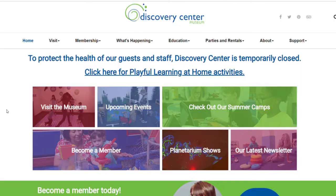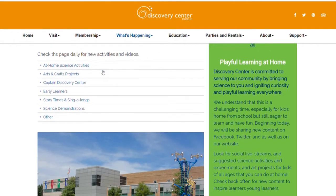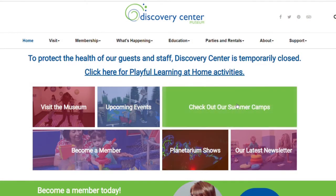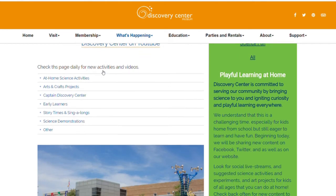You'll find instructions for these activities on our Playful Learning at Home page on our website. If you do these activities, please take pictures of your beautiful flowers and share them with us with hashtag Discovery Center Science. Thank you for playing. Have a good day. Subscribe for more daily science, crafts, and activities, or visit the Discovery Center Museum Playful Learning at Home webpage for more information.